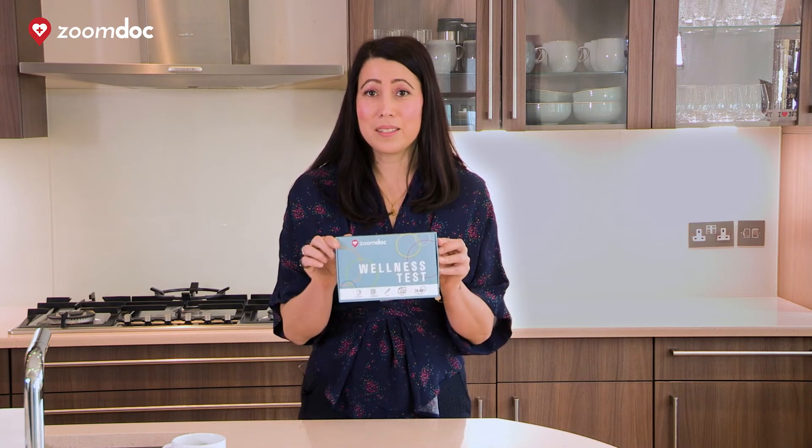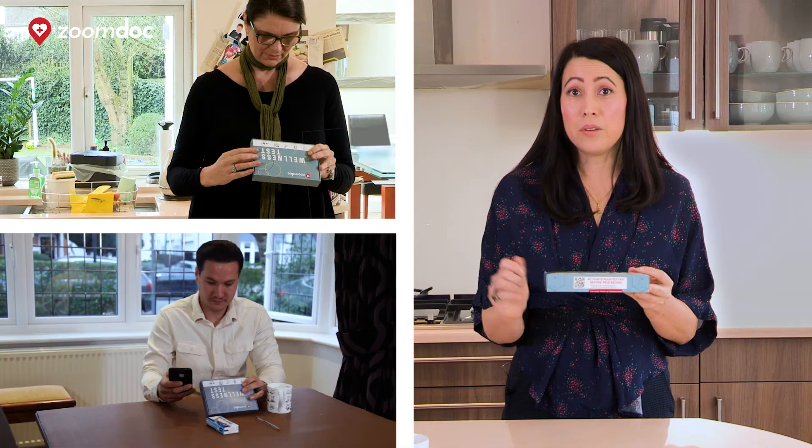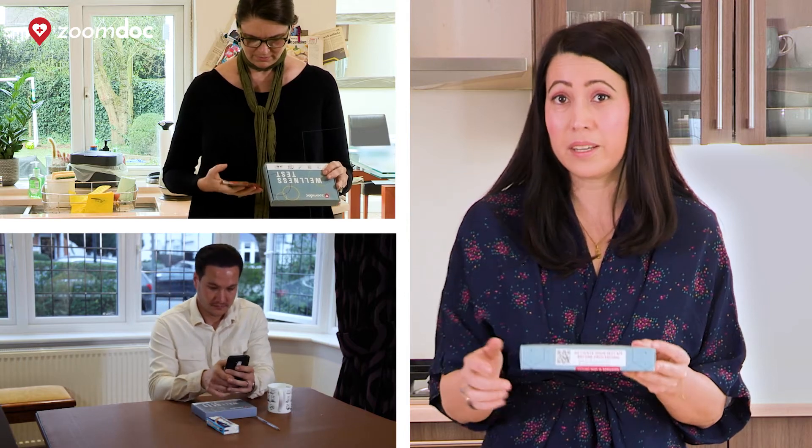Please watch this video to the end so that you can understand how to take your test. When you receive your test kit it looks like this and on the side is an activation code. You can scan the QR code with your phone or type in the website that's on the sticker. If you do not activate the test kit then we will be unable to provide you with the results.